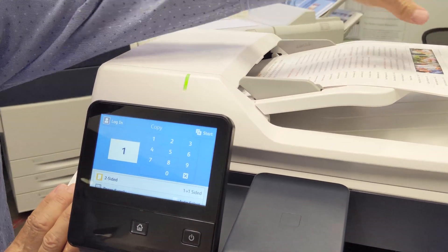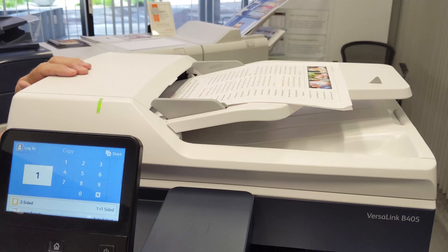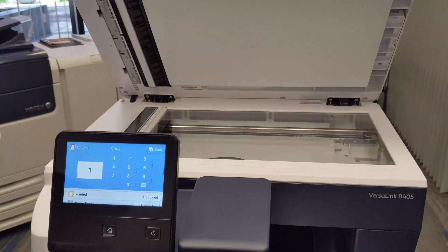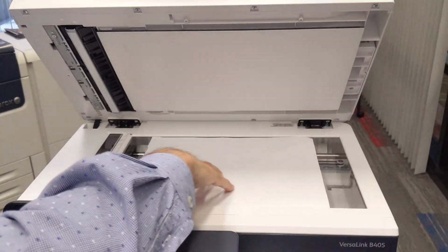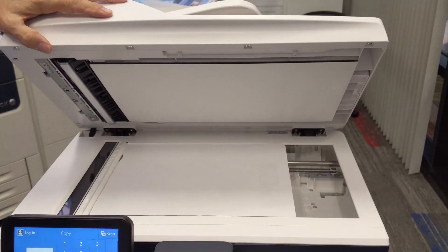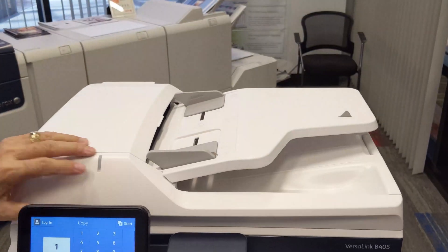If your documents are letter size or legal size, the machine will detect it automatically. You also have the option of loading documents on the glass one at a time. Line it up with the corner that you see on the copy frame right there.